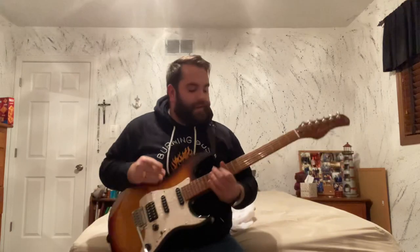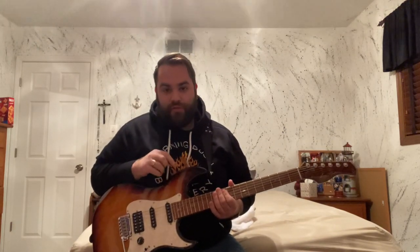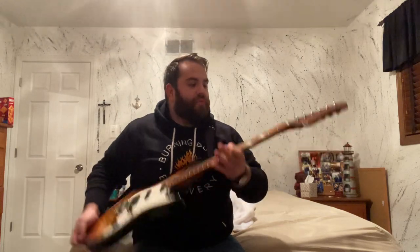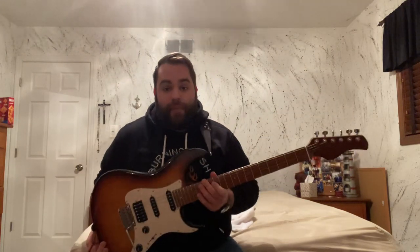What's going on, world and internet. My name is Johnny, and I normally don't do videos like this, but I want to talk about my new guitar. This is a Sire S7, specifically a Larry Carlton S model.